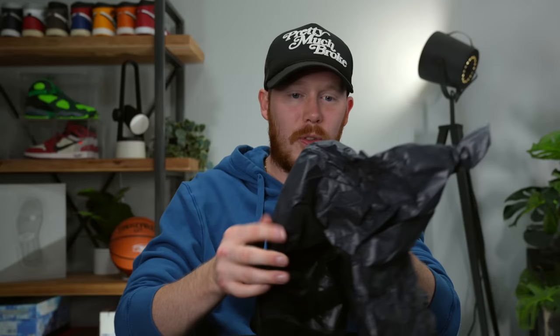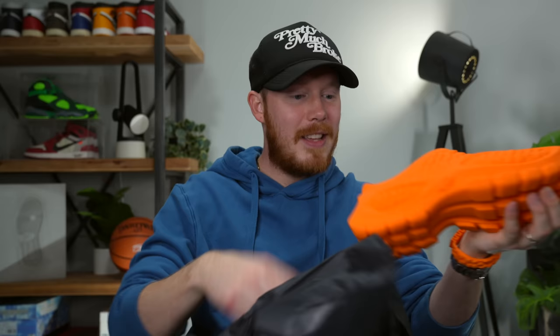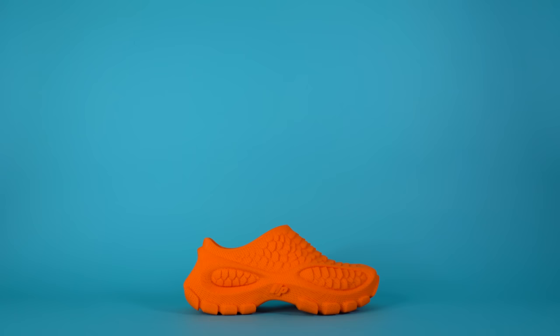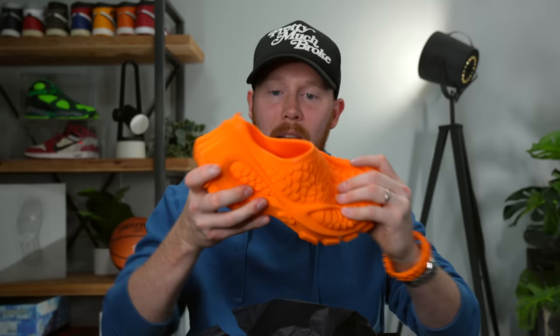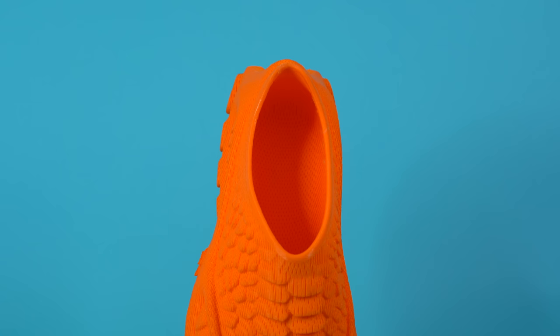Inside the box we've got the shoes, wrapped up. Let's pop the first one. A lot softer than I expected. Look at this — this is absolutely insane. Look at that — the Zellerfeld Heron Preston 01, or the Heron 01, is the official name of this shoe. It's so much softer than I expected. I've 3D printed a lot of shoes, but never with this sort of texture or density or elasticity.